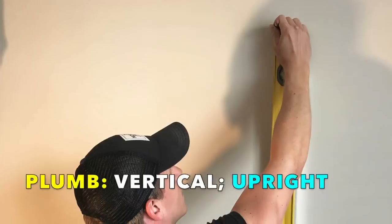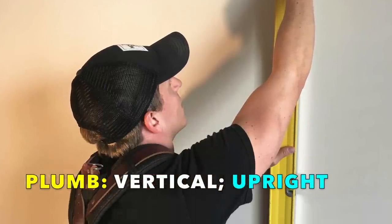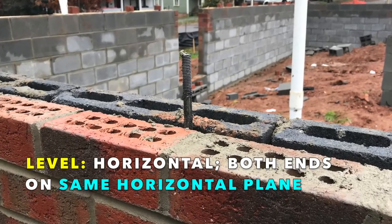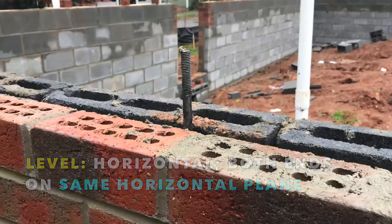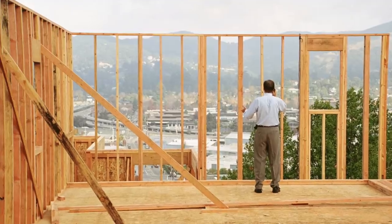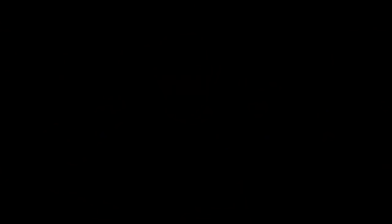Alright, quick recap. Plumb refers to the vertical dimension, when something is perpendicular to the horizon. Level refers to the horizontal dimension — a surface that is flat in relation to the pull of gravity. And square refers to surfaces that intersect at a perfect 90-degree angle. I'll also note that we sometimes use the word true to refer to any of these concepts. If something is off plumb, not quite level, or a little bit out of square, in the field we'll sometimes say these things are not true, or that we need to true it up a bit. True simply means things are set to accurate, exacting standards, and that it's okay to proceed building off of them.